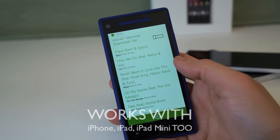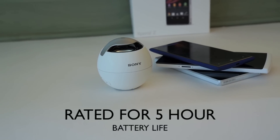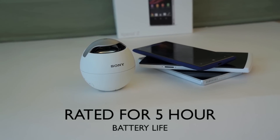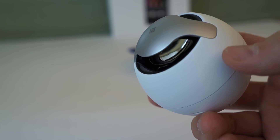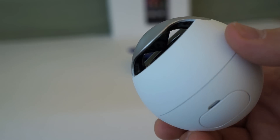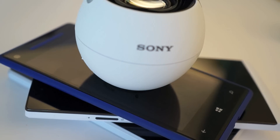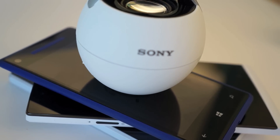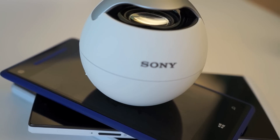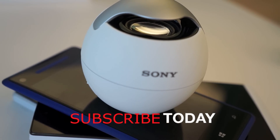It also works with the iPhone, iPad, and any other device that has Bluetooth. This is rated for five hours of battery life depending on volume, and I've been getting at least three to four hours without problems. It's a pretty cool little speaker. It's pretty loud and sounds decent, but it distorts at high volume — so not the best-sounding speaker I've heard, but definitely very cool. Subscribe to my channel today, and thanks for watching.